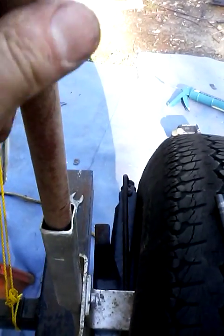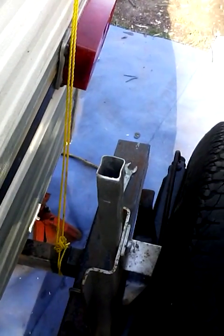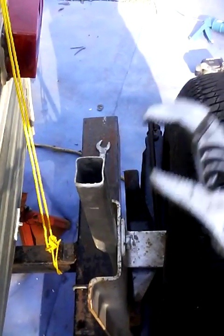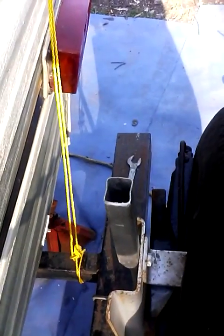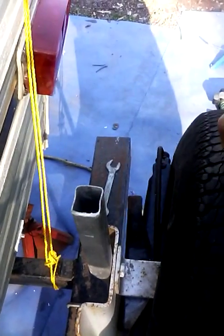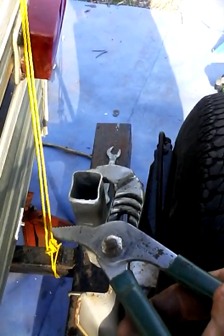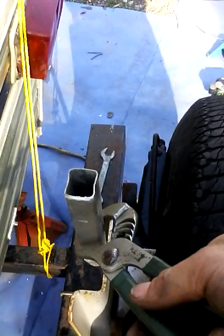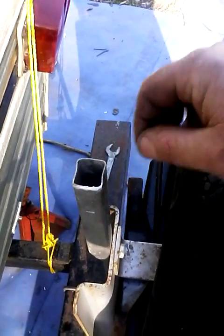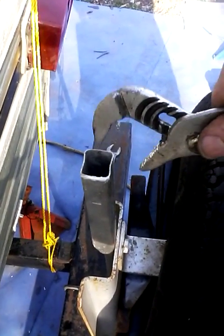I'll show you how I'm doing this — it's a quick little hack if you want to crimp. I've got a pair of channel locks and two drill bits. Put a drill bit on each side like this, then place the channel locks over the drill bits and squeeze, moving up and down a little bit until it deforms the metal inward like it did here. If it gets too tight, take your channel locks, adjust them down, and just bend out this edge to make a little starting chamfer.